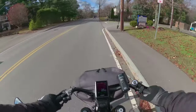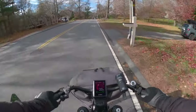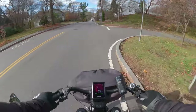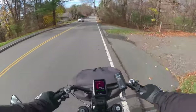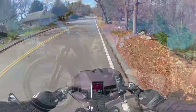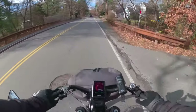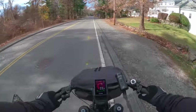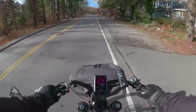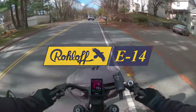The benefits of e-biking: on turbo I can do a few fast pedals and get up to 25 miles an hour to get through that green light. On this bike, high speed with roll-off and dual shocks — you don't even realize you're doing 20-25 miles an hour. I'm not pedaling very fast; I'm on gear 12 and doing about 20 miles an hour.